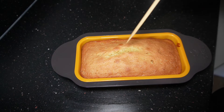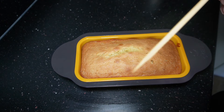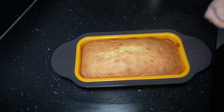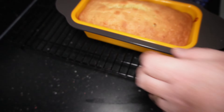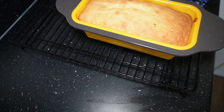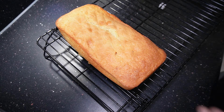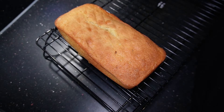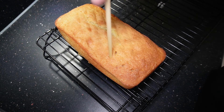To check if it's done, prick it with a skewer — if it comes out clean it's done; if it comes out with cake mix on it, it needs a few more minutes. Put it on a cooling rack and leave it a good five to ten minutes to let it settle, then as soon as it's cool enough to handle, get it out onto your cooling rack for another 20 minutes.